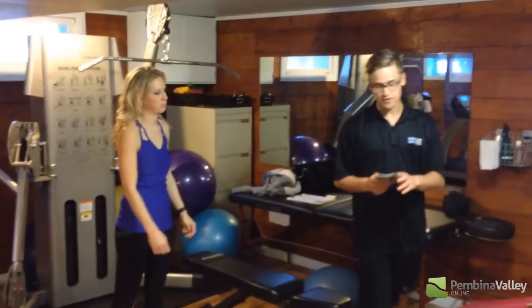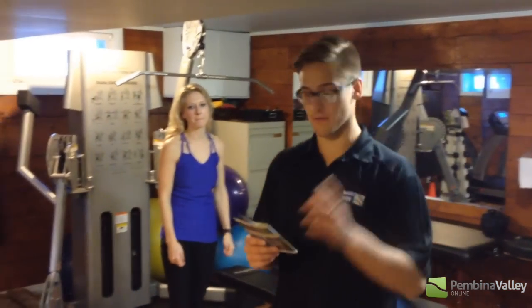If you guys want to get muscles like I just did, you come to Metamorphosis Fitness in Morden. MetamorphosisFitness.ca — talk to Stacey. She'll get you hooked up and you're going to have muscles like I do.